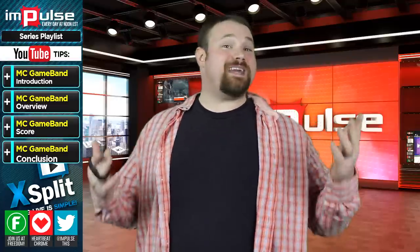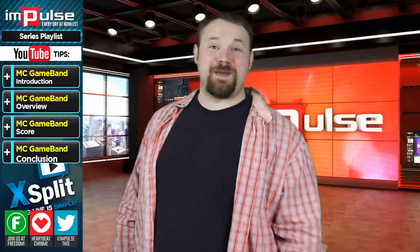Like, subscribe, comments please. And you can also find me at youtube.com/anthonysmith.